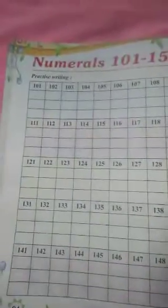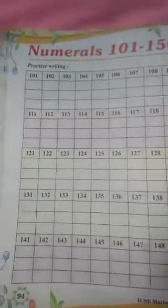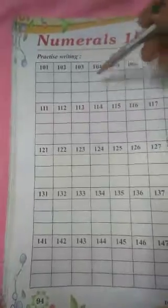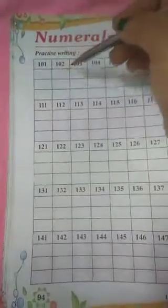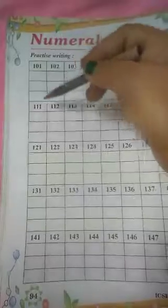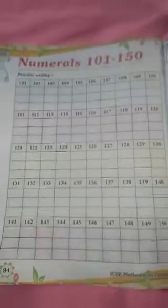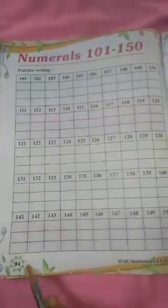So all these numerals, you will read and write in your book only. It is a practice writing. You will read and write in this way — 101, write 101; 102, write 102; 103, write 103. Fill all the boxes.